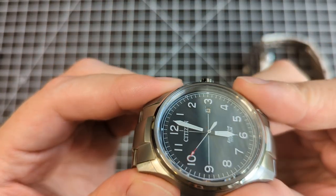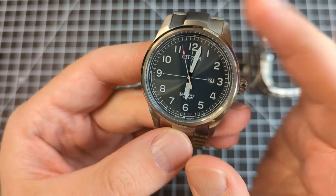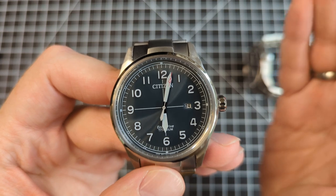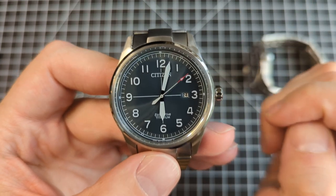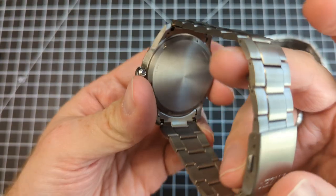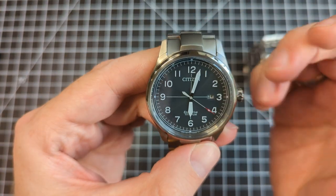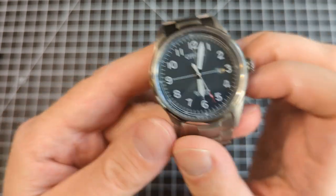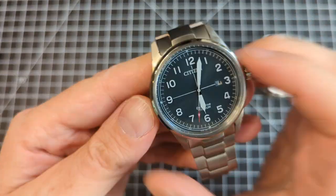Spec-wise, this is a sapphire crystal, so it checks off some boxes. It's a titanium case — Citizen made the first titanium watch ever in the 70s, so they are exceptionally good at it. It also has Duratec, their surface hardening treatment. Titanium is incredibly lightweight but scratches very easily, and Duratec tends to work well to address that.